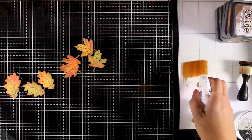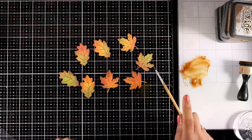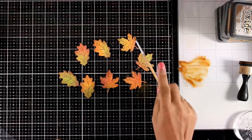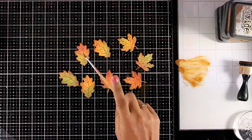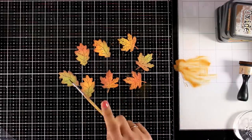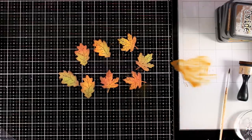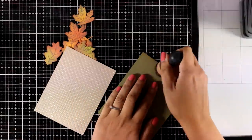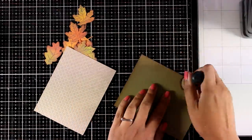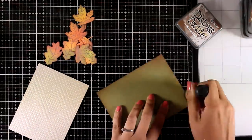Now I'm going to distress them even more by smooshing Distress Oxide ink on my glass mat, diluting it with water, and using a thin brush to add some splashes all over the leaves. Once you create a bunch of these leaves there are so many ways you can put them on a card. I decided to create a window card today and I'm going to use the leaves to create a wreath.